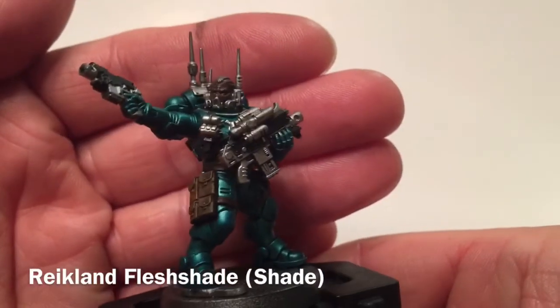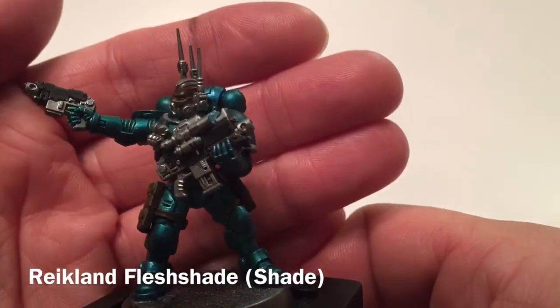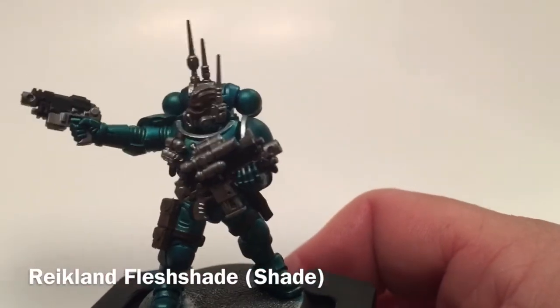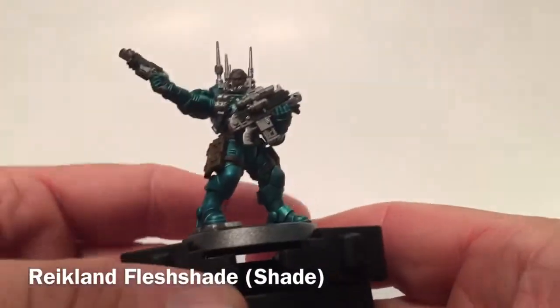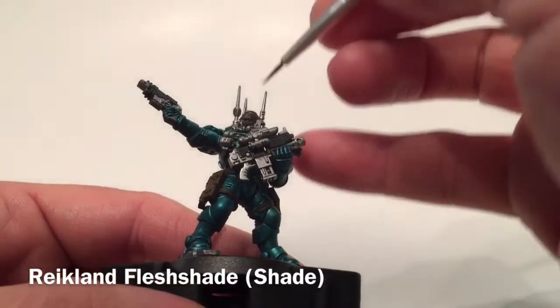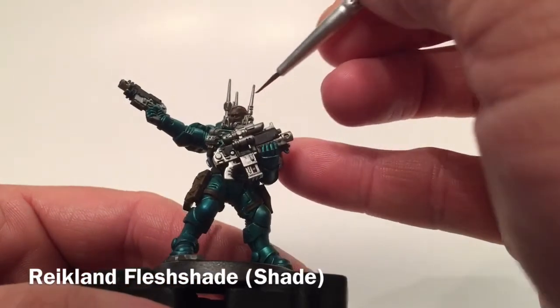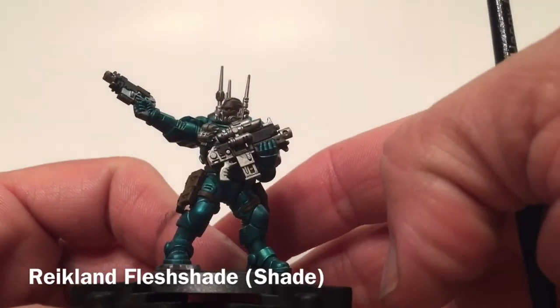Now that the Catachan Flesh base coat is dried, we're going to add our first shade — a little bit of Reikland Fleshshade. We'll spread that liberally so it fills in all the gaps, and then we'll get ready to put a highlight layer after that.